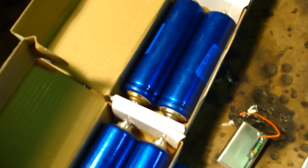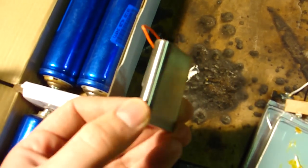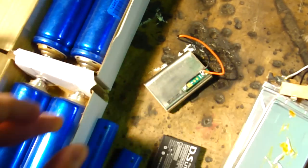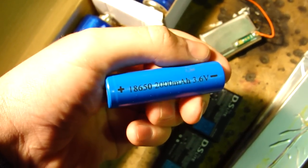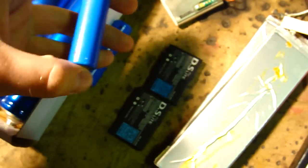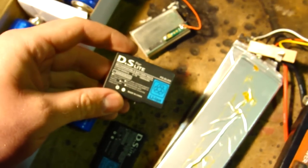Here we've got some Headways 10 amp hour cells that are lithium iron phosphate. Here we've got a cell from an HTC phone, it's a lithium polymer cell. Here we've got some 18650 cells, like are used in a standard laptop battery, lithium cobalt. Here we've got some Nintendo DS Lite batteries, lithium polymer.